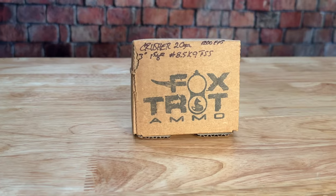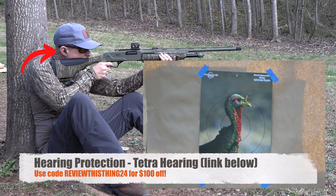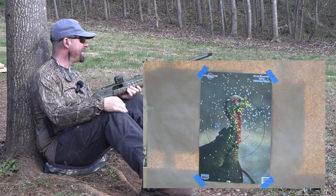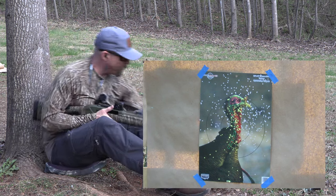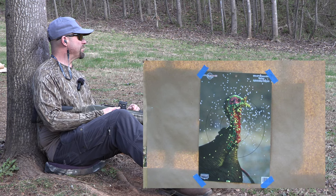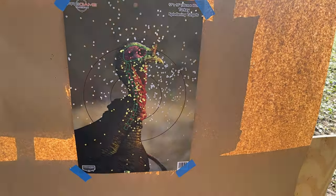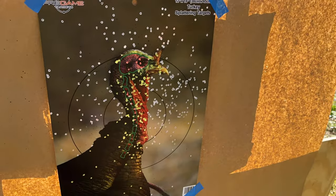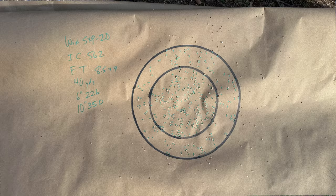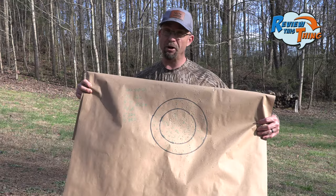The last load before we move to 60 is the Crusher 8.5x9 duplex load. I hit a little low on those last two, so I went ahead and aimed at his head. That one looks pretty doggone good too. There's a lot of pellets in his head. I guess it all depends on which constriction those loads like the most. This one had 266 in a 6-inch circle and 350 in a 10-inch circle — that's pretty doggone good.